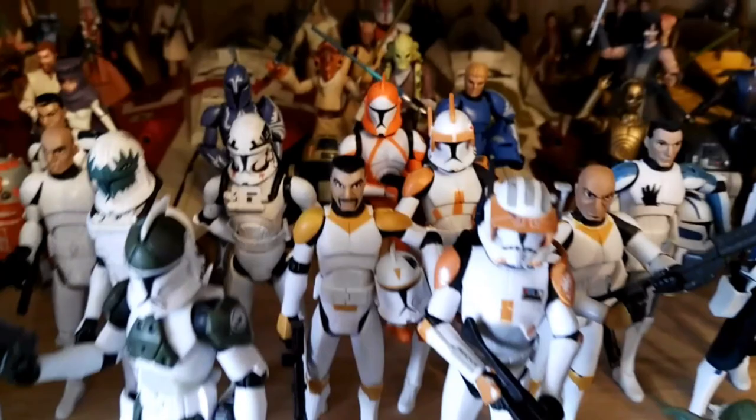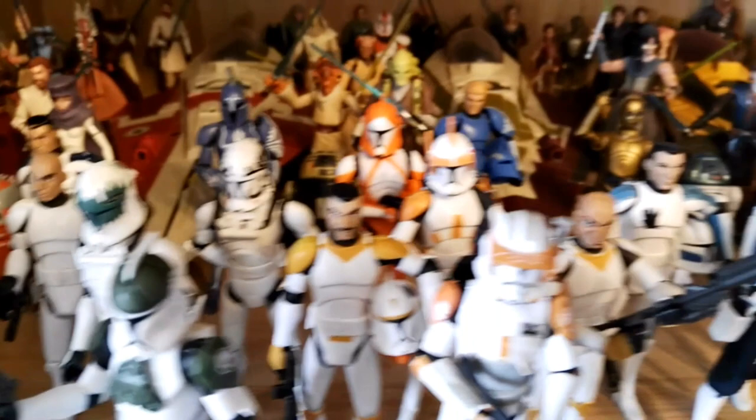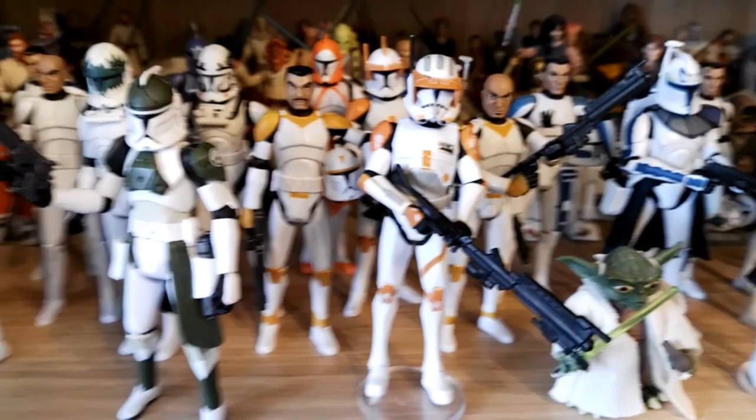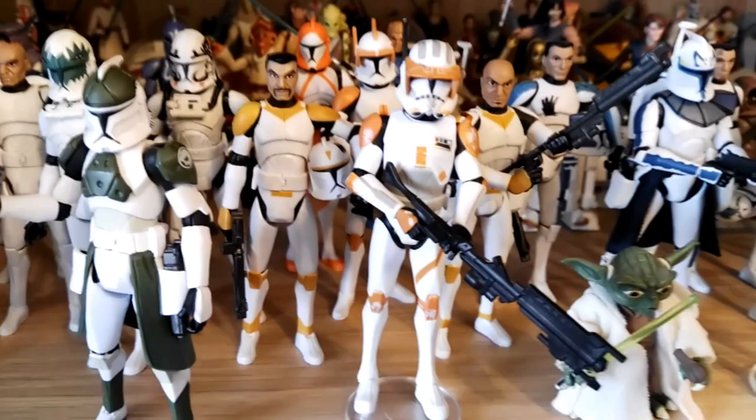Then we have in the back the Bomb Squad Clone Trooper, Captain Jag — one of the Sandguards — and of course Captain Argus, my favorite one. I still need to get the regular Sandguards for my collection. Then we go into the 212th Battalion a little bit. We have Cody Phase 2, Cody Phase 1 in the back, and Waxer and Boyle next to him.